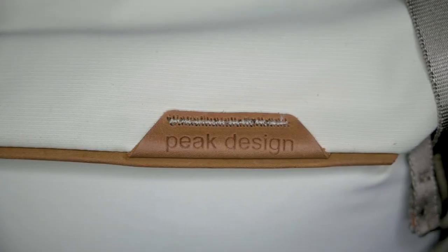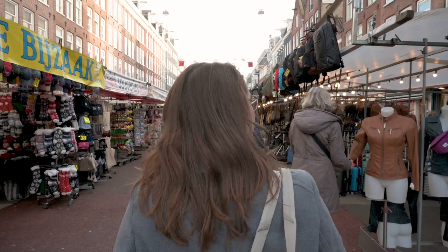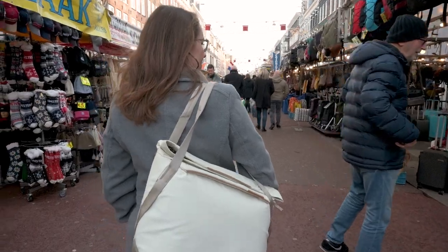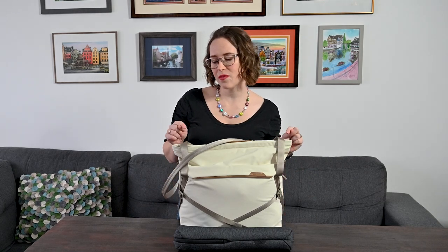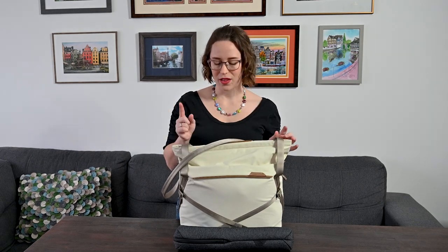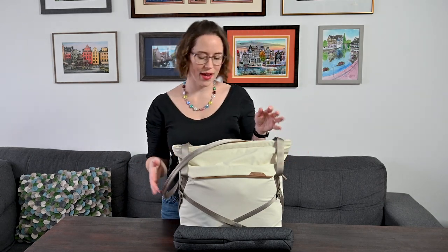I still use that bag for a grab-and-go situation. This is the Peak Design Everyday Tote version two, and I'm absolutely in love with it. As soon as I saw it came out, I just knew I had to have it and I think it fits my needs absolutely perfectly. They also have a tote bag which is more of a backpack style, which I would also think I'd love, but this is what I'm sticking with. Let me show you what's inside and why I love this bag.